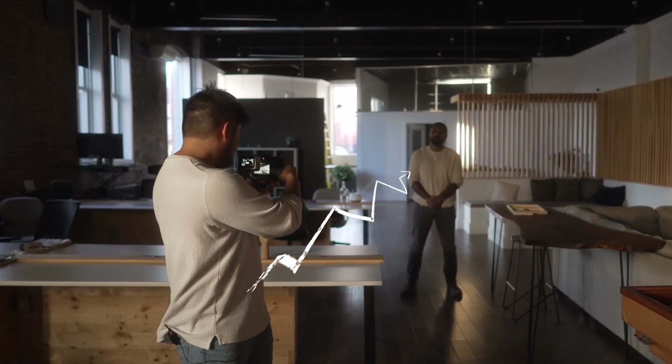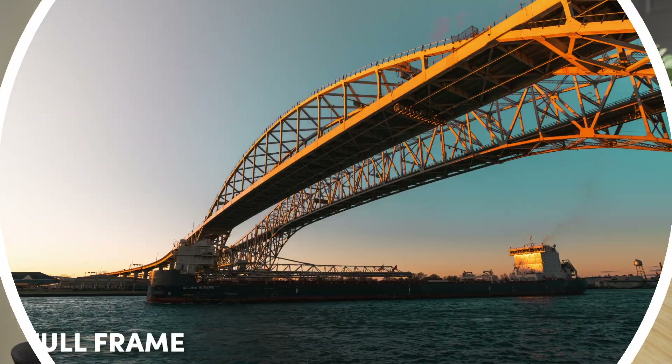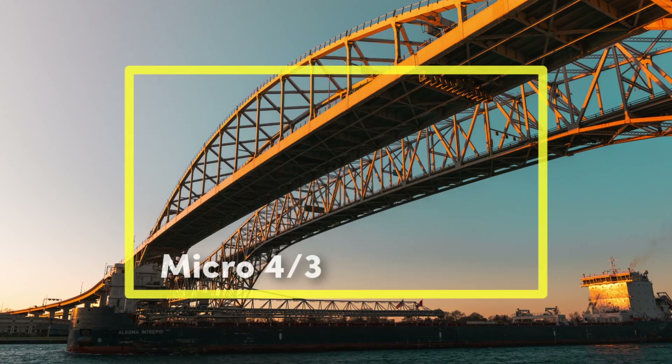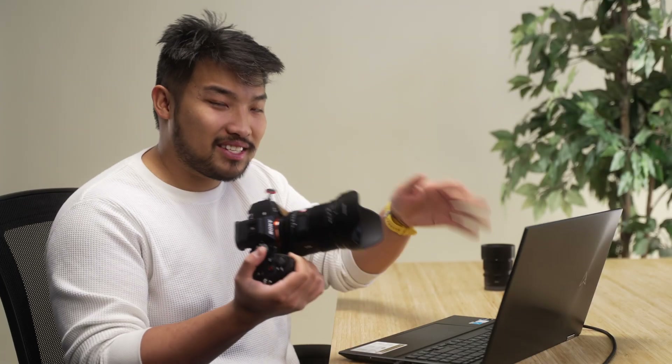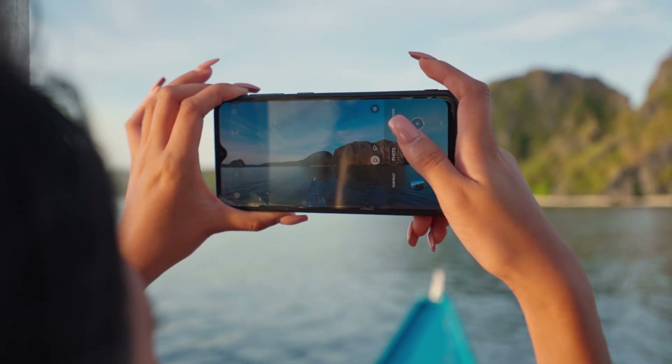So just to break this principle down: lens compression is not caused by the focal length you're using, but by the distance you are from your subject. This is exactly the same reason why crop factors work in smaller sensor cameras. In this example I was using a 16mm lens — on an APS-C sensor this would become a 24mm lens, and on a micro four-thirds sensor with a two times crop it would become a 32mm lens. But in this example showing a 90mm equivalent, this would actually be about a six times crop — about the same crop factor as your typical phone sensor.